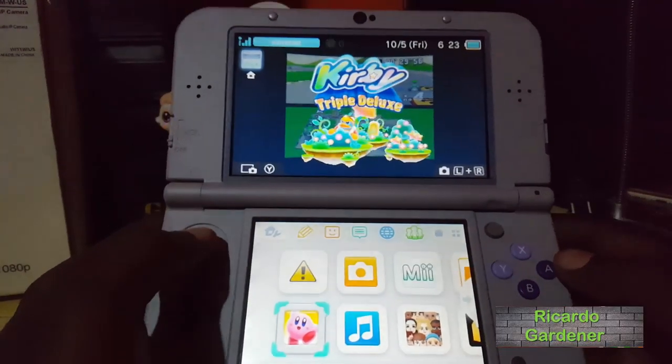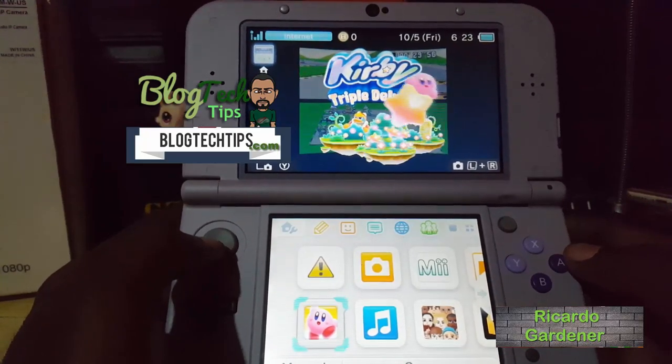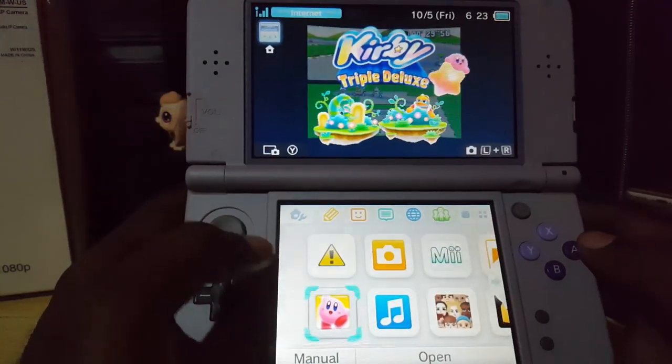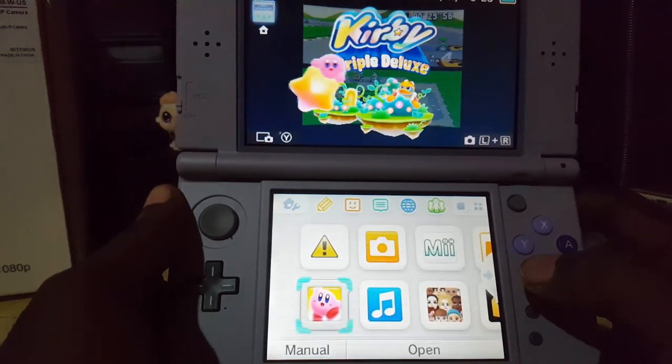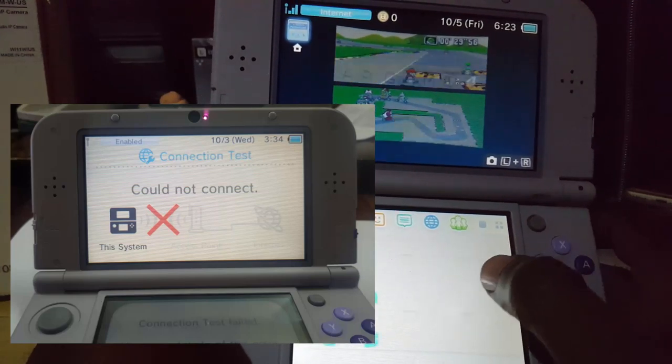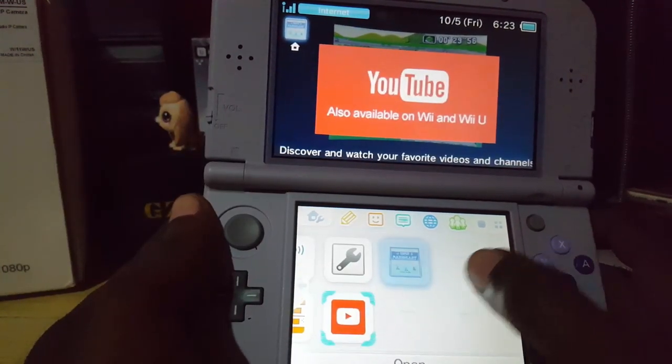Hey guys, this is Ricardo, welcome to another Black Tech Tips. Today I'm going to show you how to fix issues with connecting to the internet on the Nintendo 3DS. This is for those who are having trouble — I first encountered these issues when I tried to connect my Nintendo 3DS, which is updated.